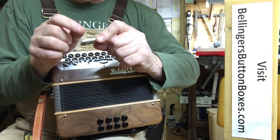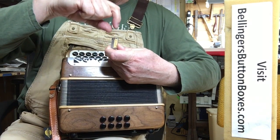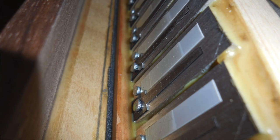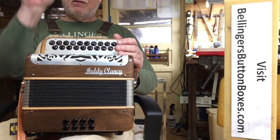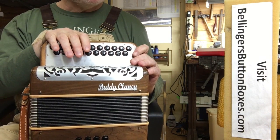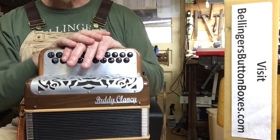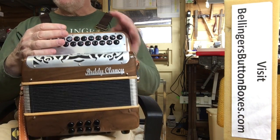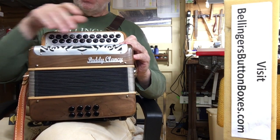It sports handmade reeds. Not sure everyone's aware of it, but handmade reeds start out with a strip of steel just the width of the reed, so it still has the blueing on the edge of the reed shoe. This has handmade reeds which tend to have tighter tolerances, making it very sensitive — able to play quietly or loudly as desired.